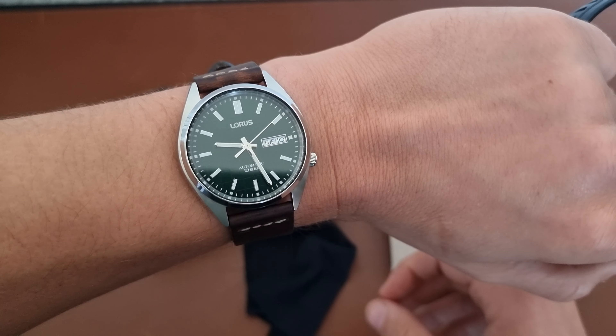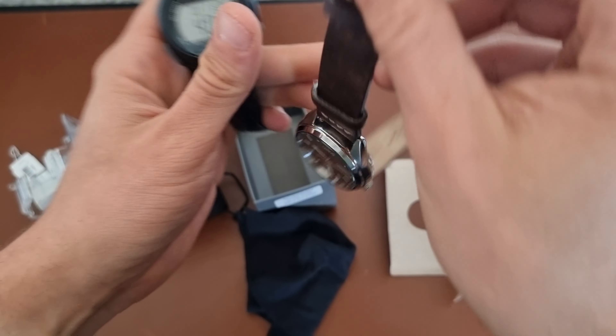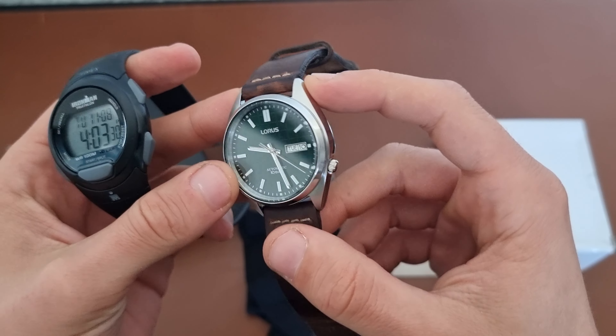I'm wearing this Loros from Seiko. It's actually not bad at all — not a bad watch for the price. Be sure to check out my unboxing and first impressions; I don't think I'll be making a full review video on it.